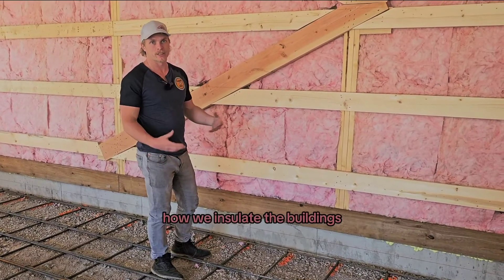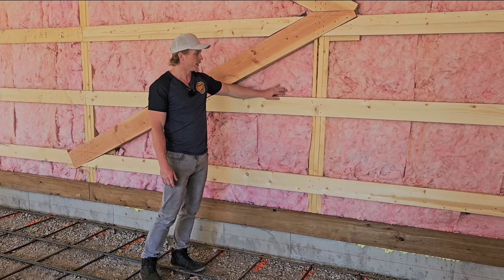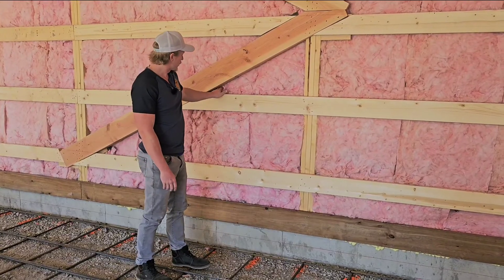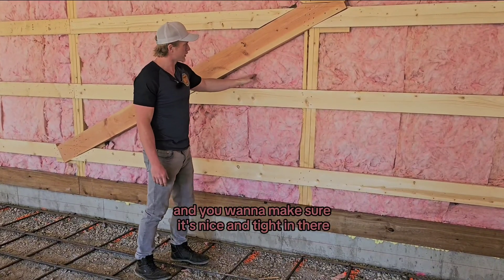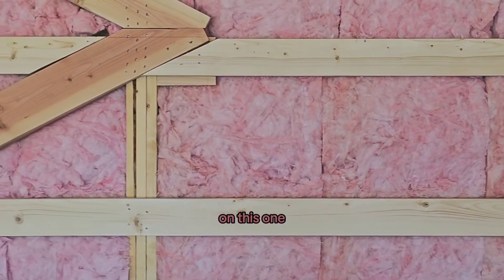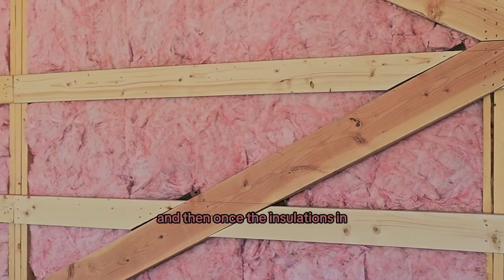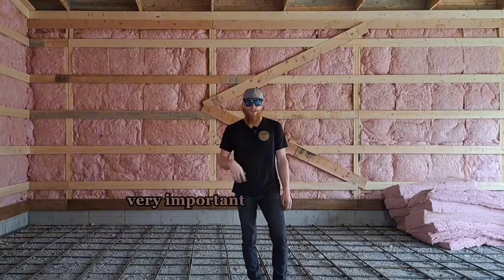We get a lot of people asking how we insulate the buildings. The most common way is bat insulation — you can see we've already put the strapping on, and then we add the bat insulation behind the strapping. The biggest thing to make sure is that you have no gaps and it's nice and tight in there. If you do have any gaps, you could get a frost line coming through. Once the insulation is in, we put the vapor barrier on over top.